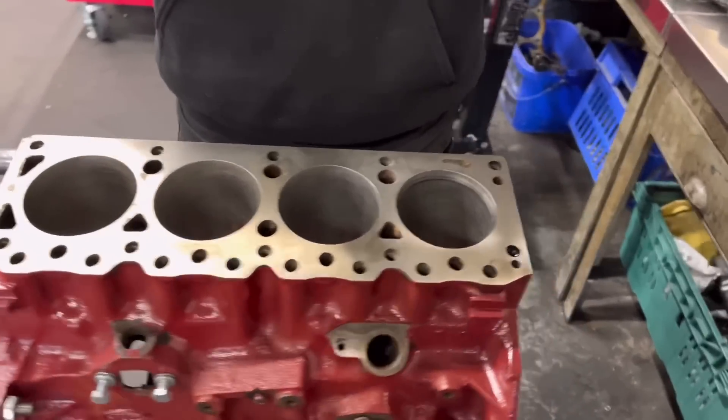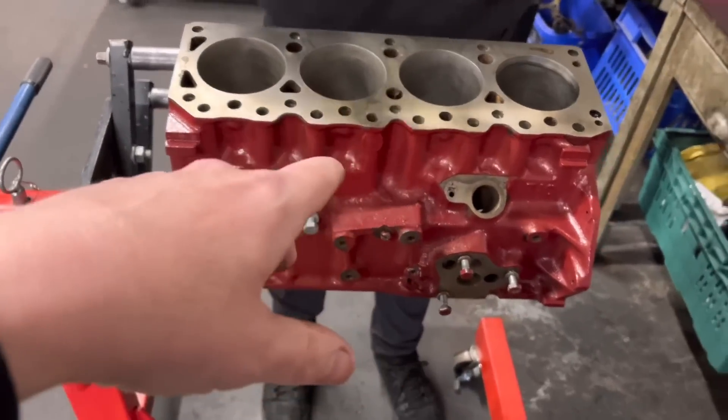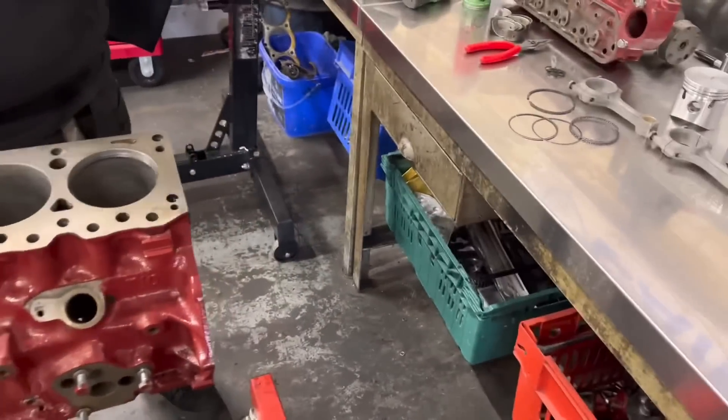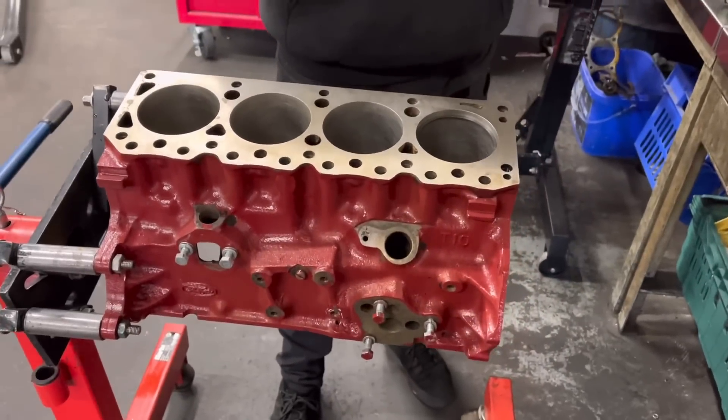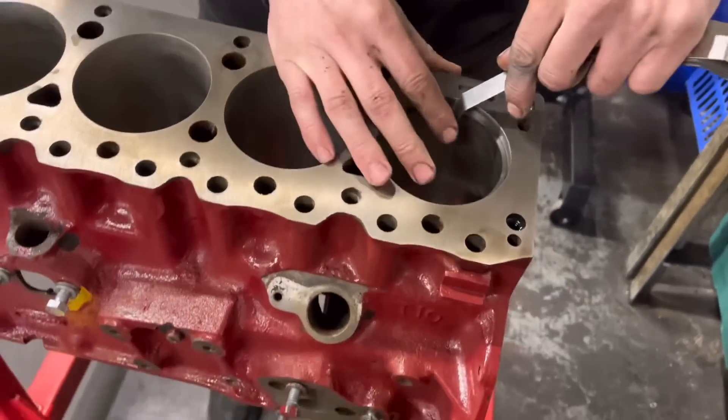So Paul is just gapping the rings on the pre-cross flow — this is the Cosworth one. He's deglazed the bores, obviously given the block a thorough check, and now he's just gapping the rings.